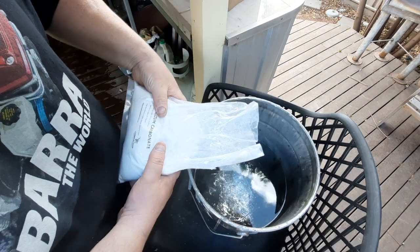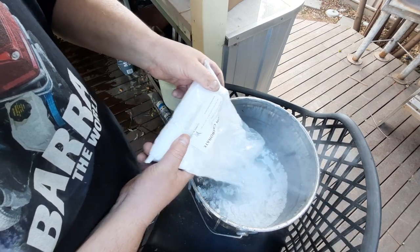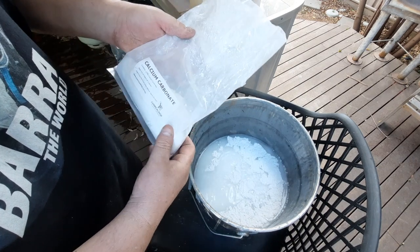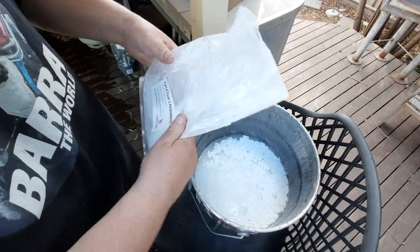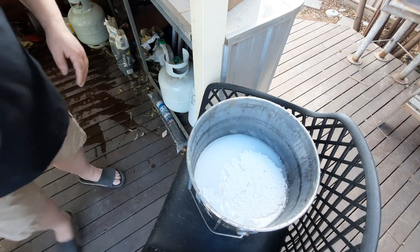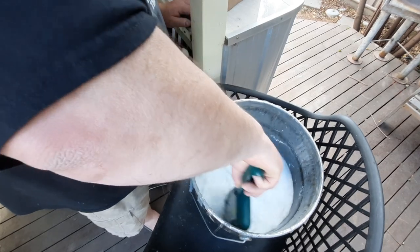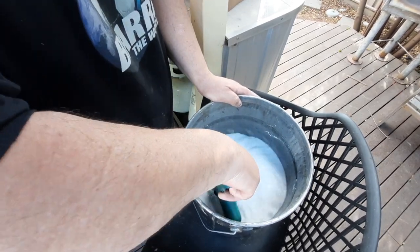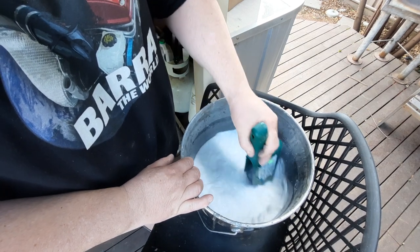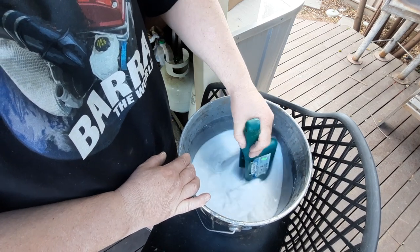Make sure we wear a respirator. We tip that in there and what actually happens is a chemical reaction occurs. I'm going to keep probably a third of it for next time. I'll use this little scoopy thing to stir it up. It's going to look like a milky sort of liquid - a little bit runnier than milk, but it's got to have a milky looking color. I reckon that's pretty well stirred up.